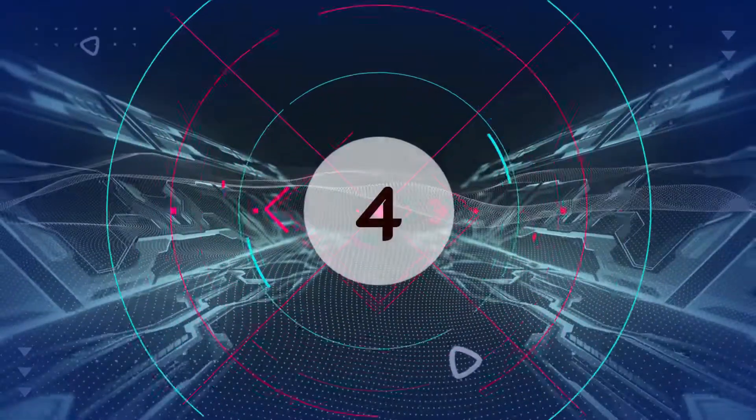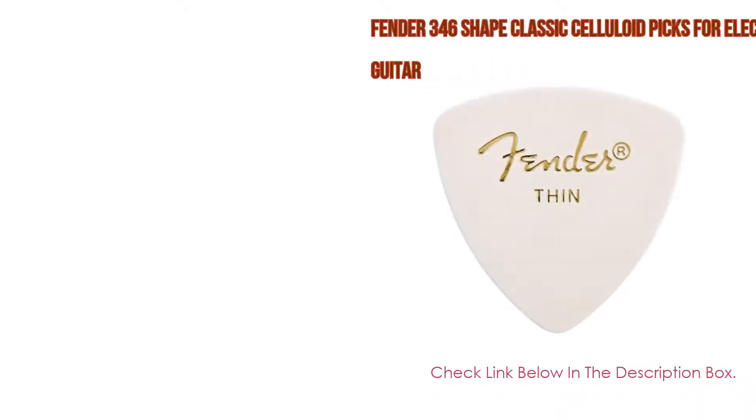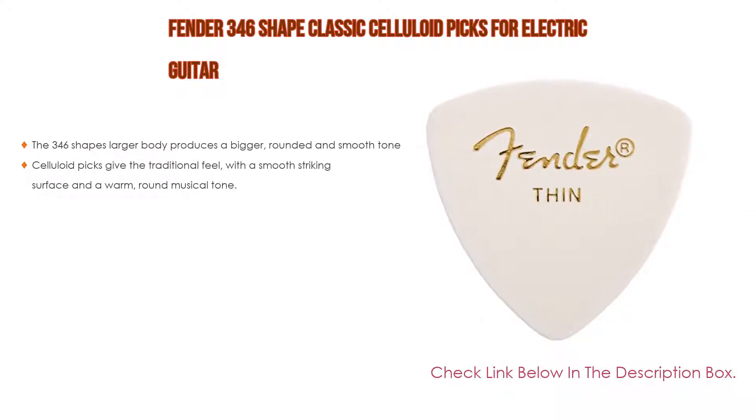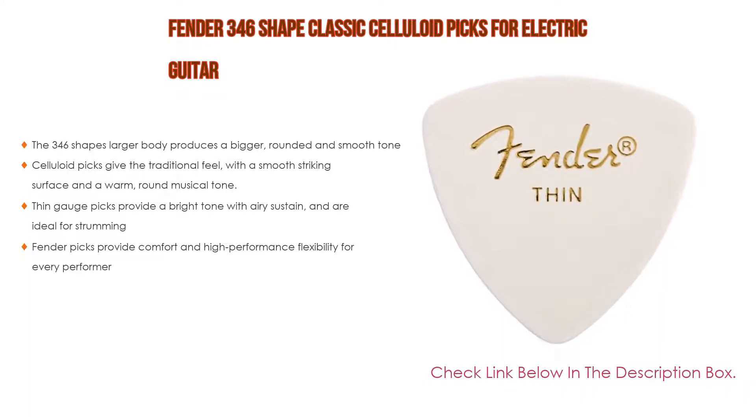Number 4: Based on user ratings, this Fender 346 shape classic celluloid picks for electric guitar comes in at number 4 of our list. It has many features as well.